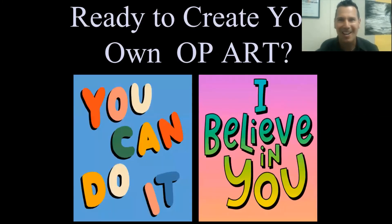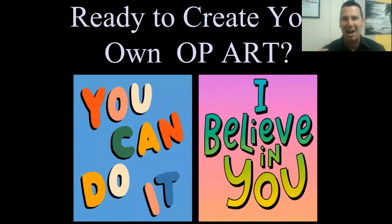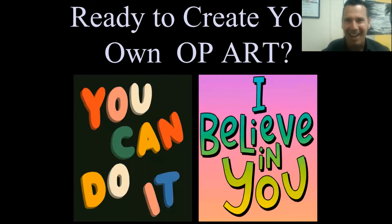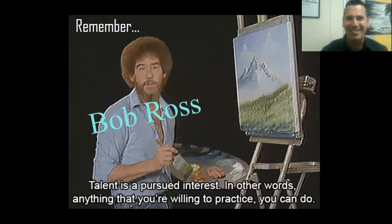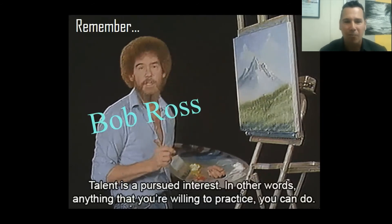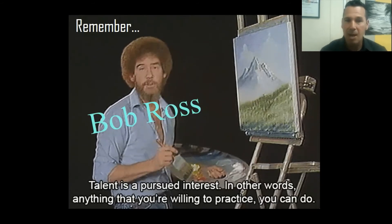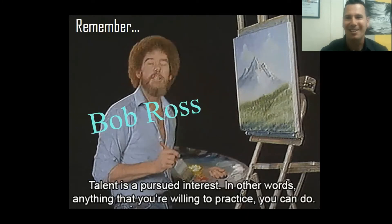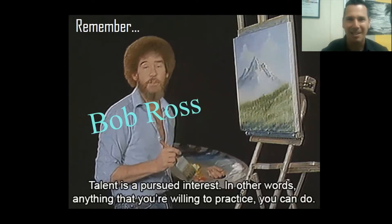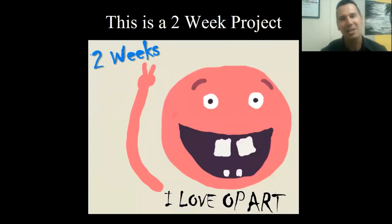Are you ready to create your own artwork? You can do this - I believe in you! Even Bob Ross believes you can do it. Here's a quote from Bob Ross: 'Talent is a pursued interest.' In other words, anything that you're willing to practice, you can do. So let's take Bob Ross's advice, work hard, practice, and we'll be able to do it.